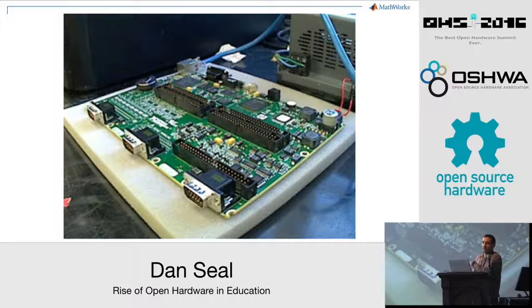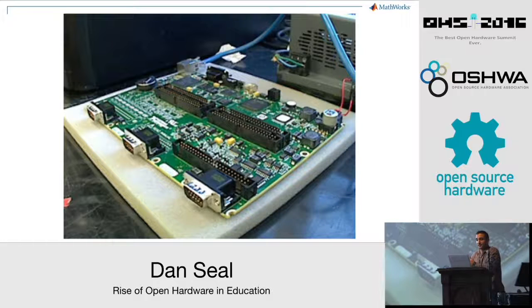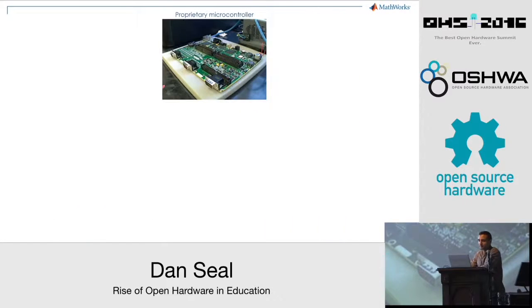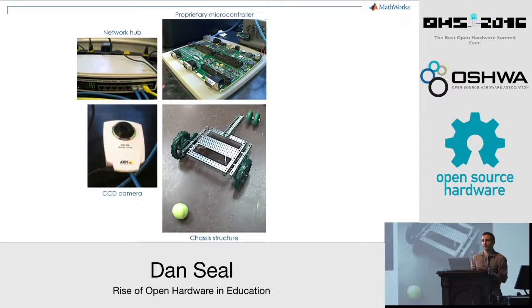We had a limited budget, but National Instruments donated a single board RIO microcontroller for us to use for the project. Well, actually it didn't go very well. As is the case for many who build hardware projects for the first time, we ran into many obstacles along the way and didn't get nearly as far as we hoped to by the end of the semester. With limited examples available for this proprietary hardware and no community whatsoever, it was difficult to get started programming the board, and the addition of each new feature was painstaking and slow.